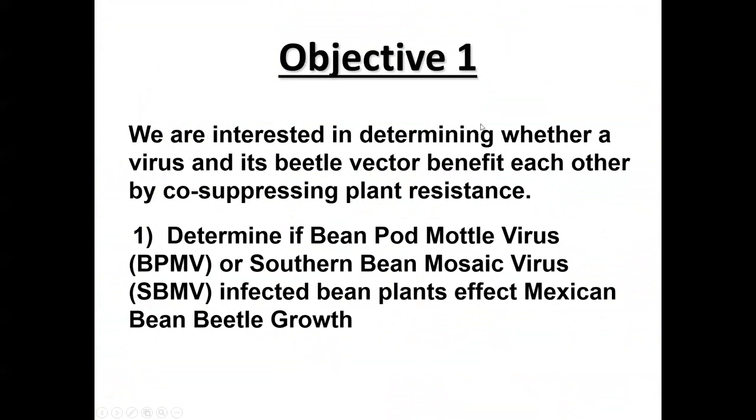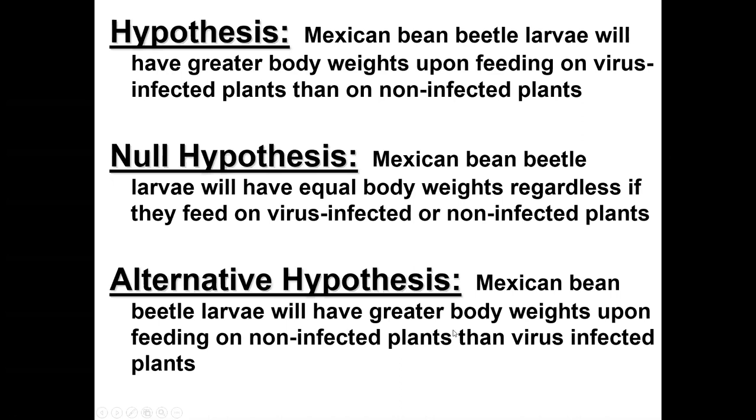Our objective is to determine whether a virus and its beetle vector benefit each other by co-suppressing plant resistance. If so, it might be an argument for mutualism — the idea that two organisms benefit each other through their association. Even though a virus is not technically a living organism, it may still be mutualistically beneficial to the beetle in ways we don't fully understand yet.